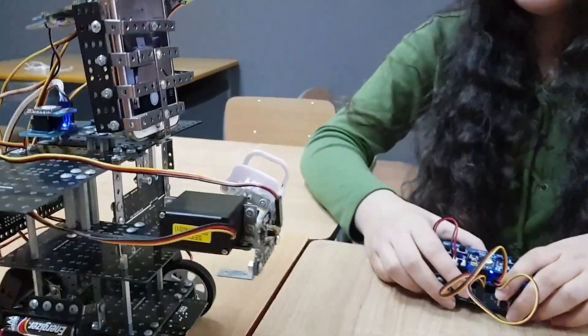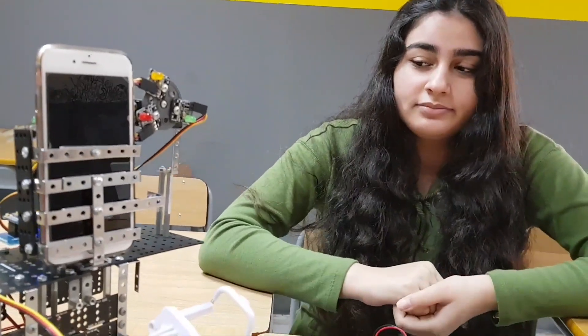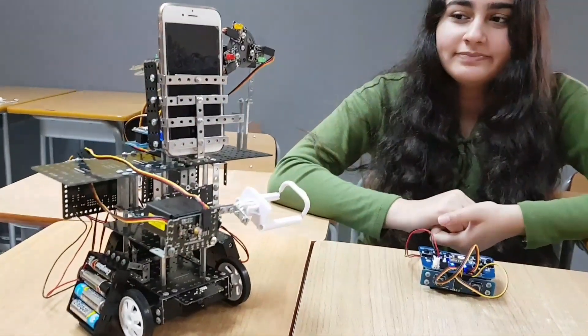It moves in different angles also. Tell me, Afnan, how did you come up with the idea? Well, in today's world everyone likes to take pictures, treasure the moments — and you can treasure and take pictures of the moments as well. And here's our camera bot!